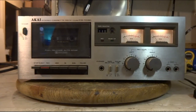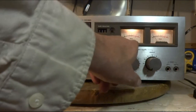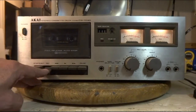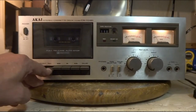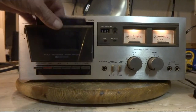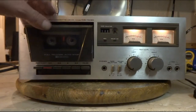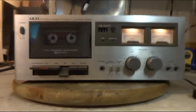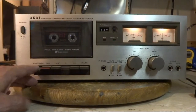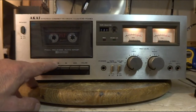Hi, Pat here. I have a Kai cassette deck model CS703D. When I first got this I wasn't getting nothing on the left meter, so I put a blank tape in and just pushed up and down on the record switch. The switch is always a problem. Now the channels are working but it is making a little noise — I don't know if you can hear that.